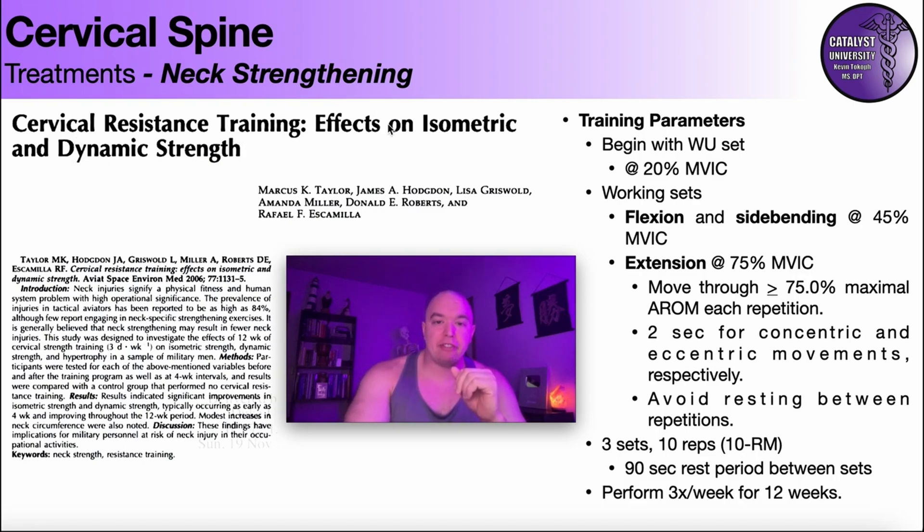Cervical resistance training — effects on isometric and dynamic strength. They also looked for hypertrophy effects and quantified the person's neck circumference both before and after the training protocol.